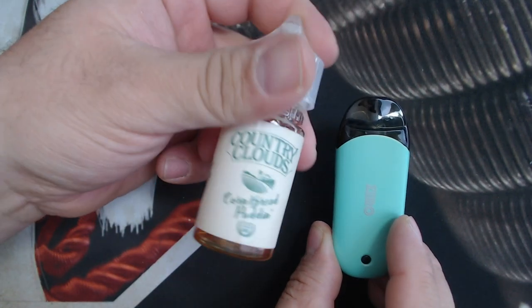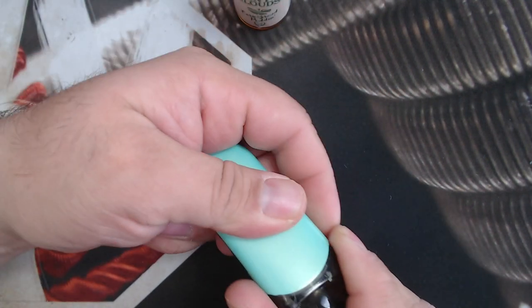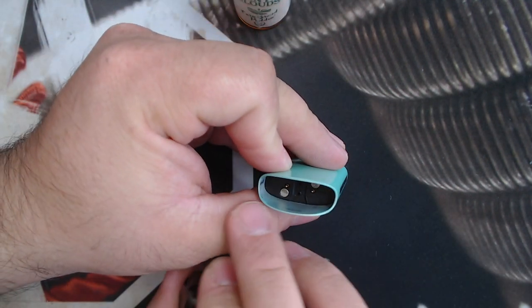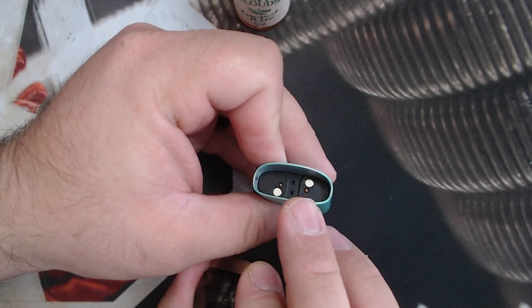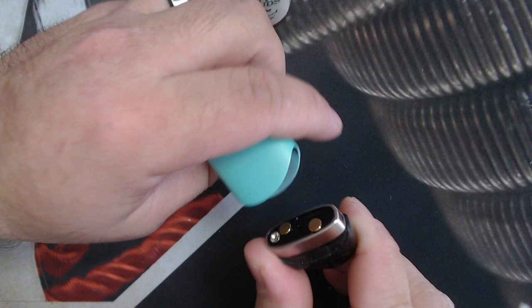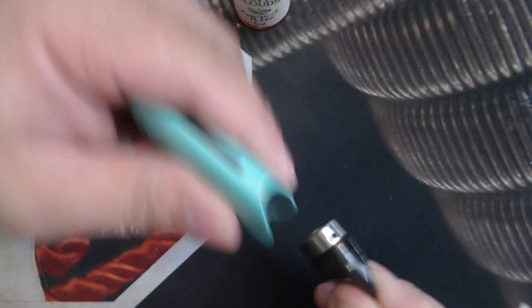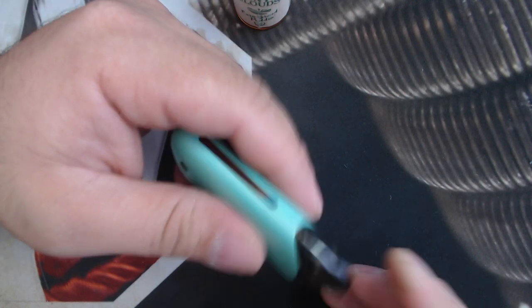I've been using Country Clouds Cornbread Pudding in here. So there are two magnets in here — you can see them — they go along with the magnets in the device and this thing just pops right in. The magnets are pretty nice and strong so it doesn't really pop out easily.